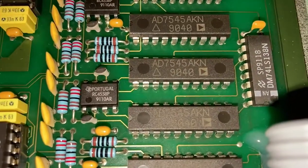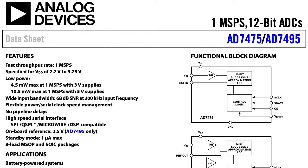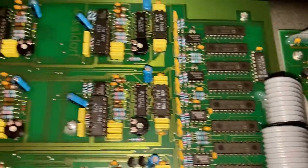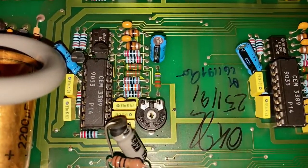Over here, what do we see? 87545 — those are 12-bit DACs, all next to some more 4558 op amps. All of this is the analog stuff. Here's a bunch of trim pots — that's kind of fun.